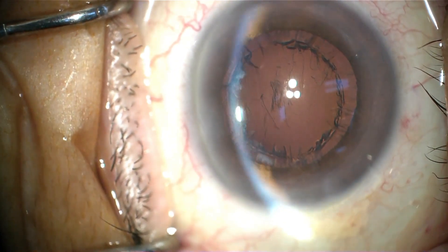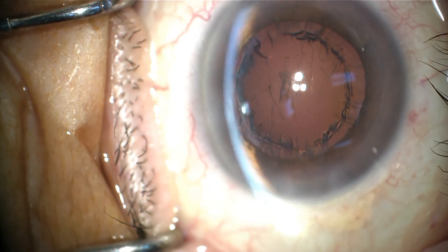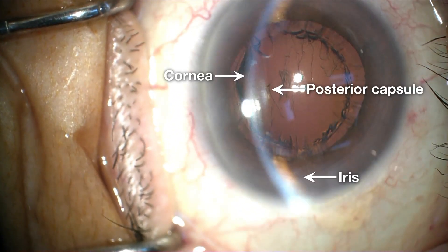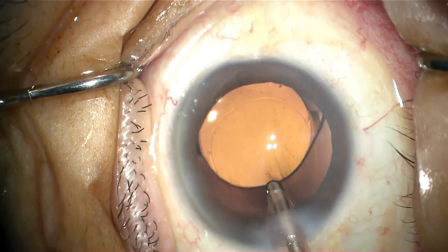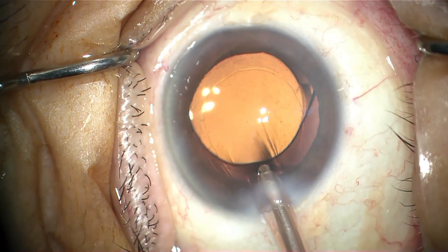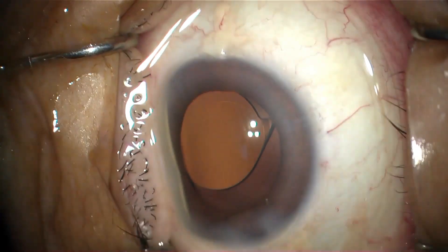With the help of an external slit illuminator, we can now observe the anterior chamber collapse and found substantial forward movement of the posterior capsule and iris. Moreover, after the final removal of the OVD with irrigation or aspiration, forward movement of the intraocular lens can sometimes occur.